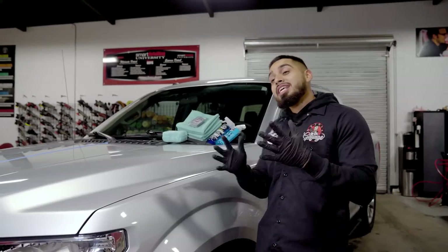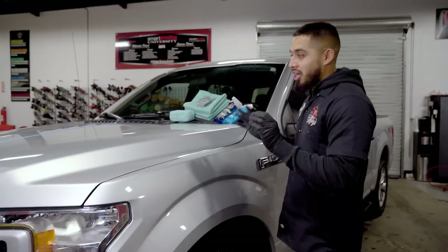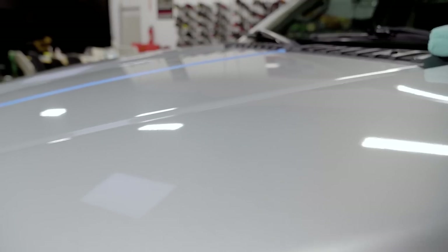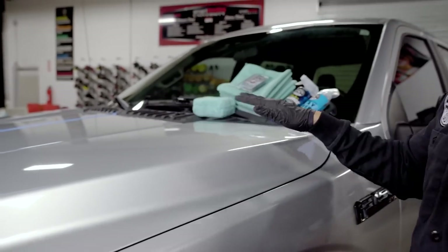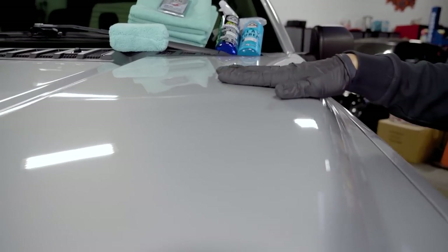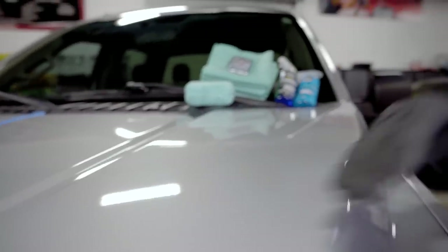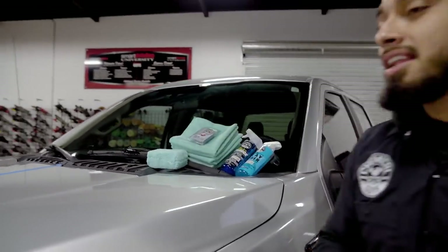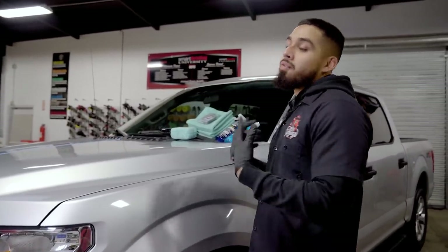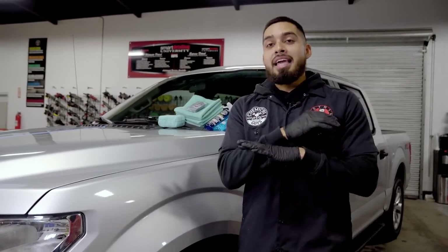So we have a 2017 Ford F-150 in the shop. The paint from far away looks great — the shine is there — but one thing that is actually diminishing the look of the vehicle is all the contamination that this paint has. If I grab my hand and glide across the paint, you're going to hear how much contamination the paint actually has. All of that grittiness that sounds like sand is just contamination embedding itself deeper into the clear coat.